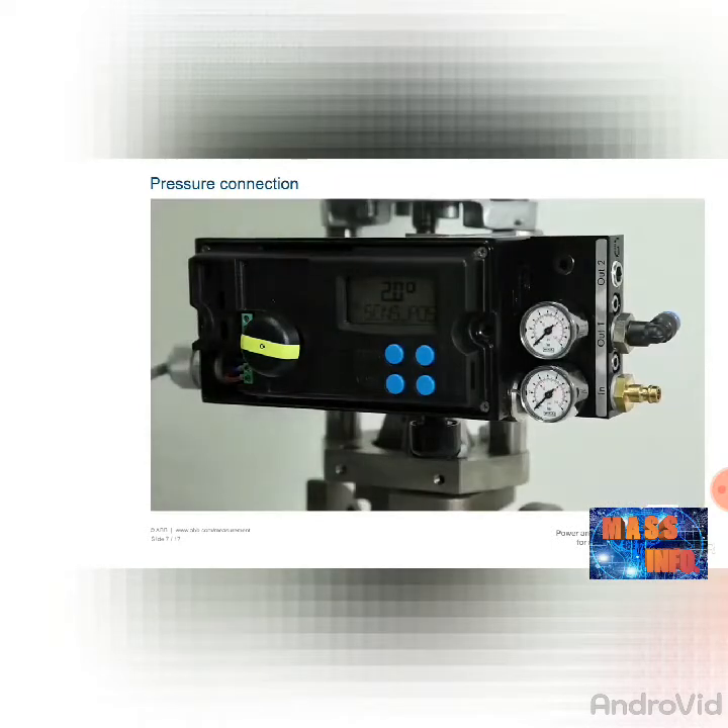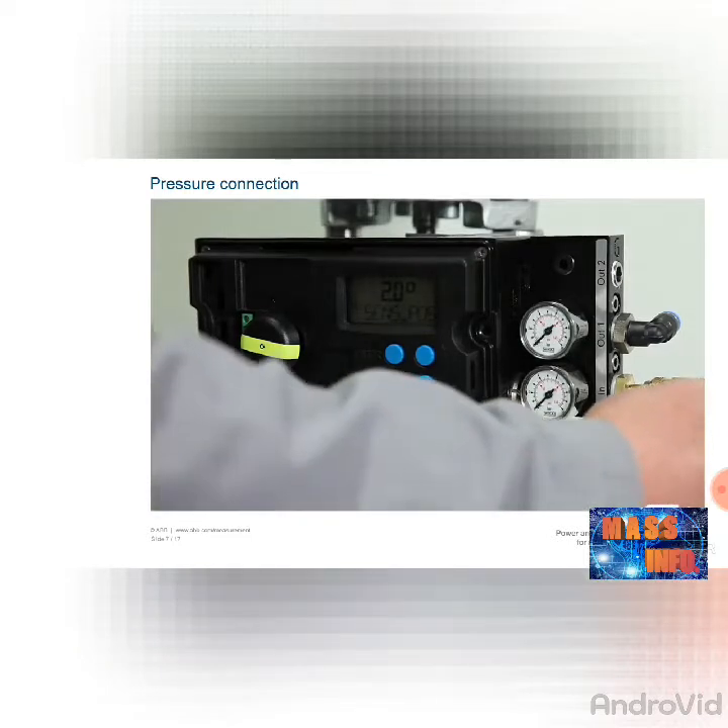Oil-free, dry, and dust-free instrument air is required for the compressed air supply. We recommend a compressed air purity in accordance with Class 3 of DIN-ISO 8573-1.